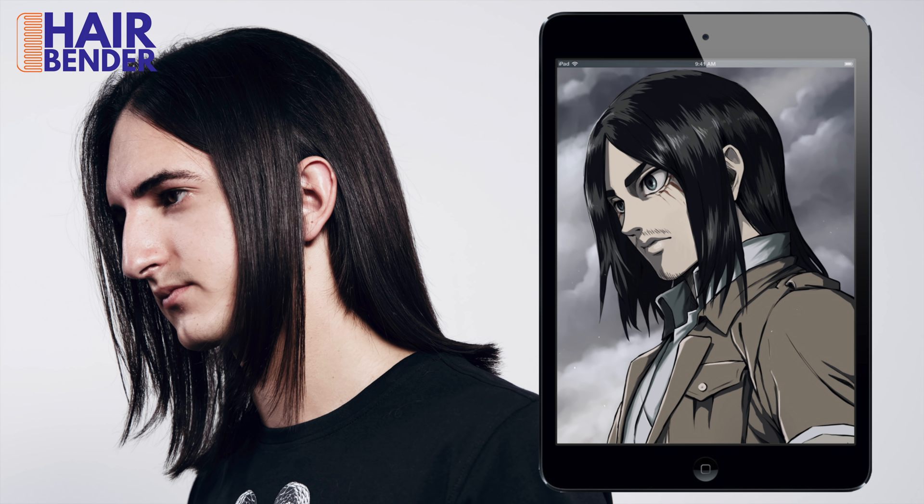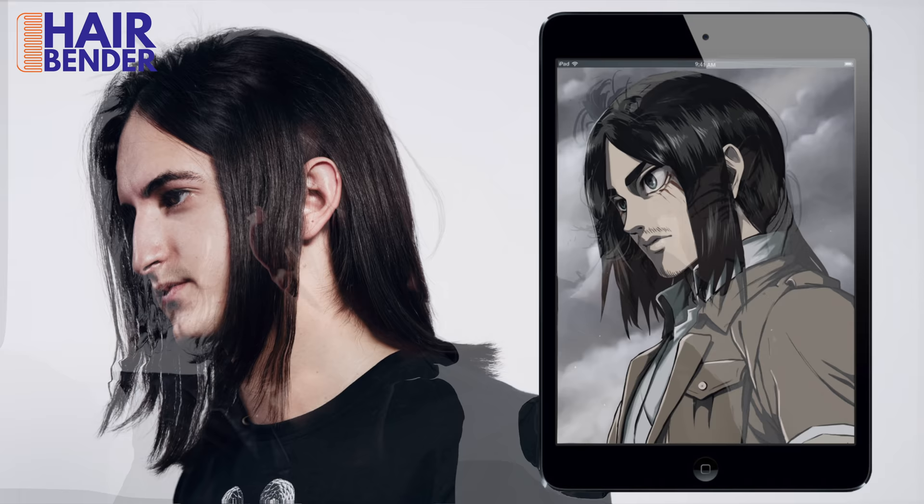Here you have one model with three styles in three videos: Eren Jagger, Kaizuki Baji, and Levi Ackerman.